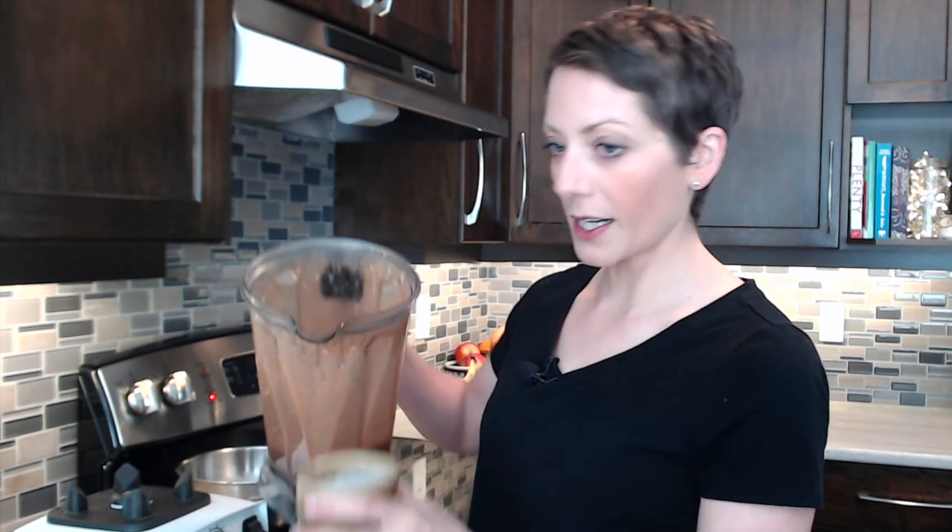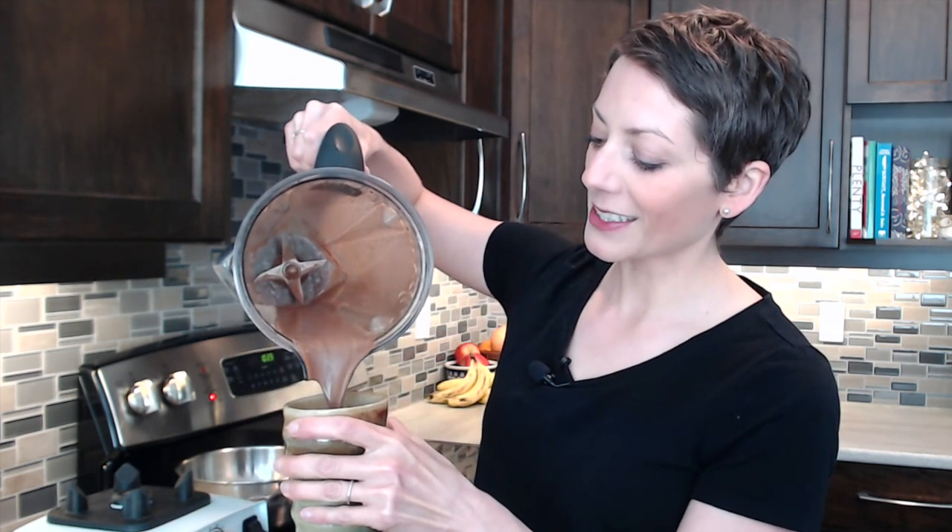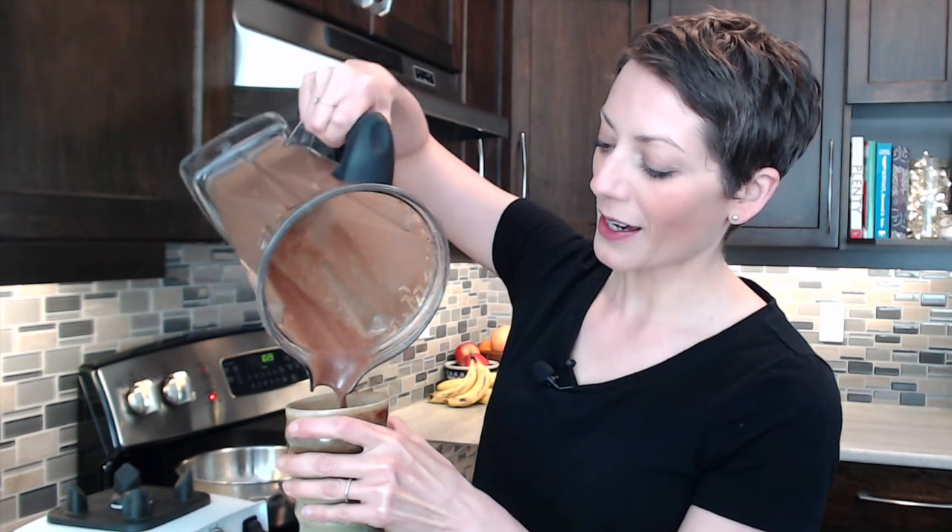There is steam coming off of this hot chocolate. I'm going to pour my naturally sweet hot chocolate into my cup. I absolutely love drinking hot chocolate out of this. It's frothy, it's rich — you can see the bubbles on top. This is good for you: it's full of healthy fat from the coconut oil and naturally sweet with the dates. I'm going to give this a sip. Yes, it is everything I love about hot chocolate and more.